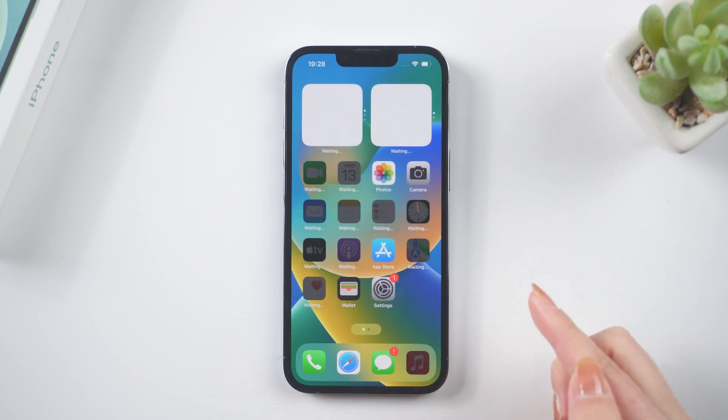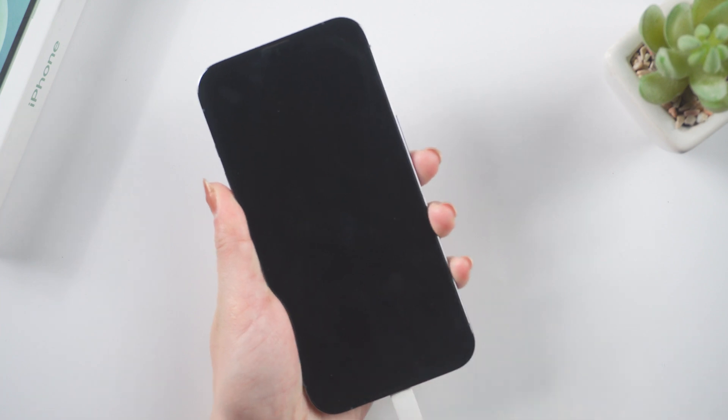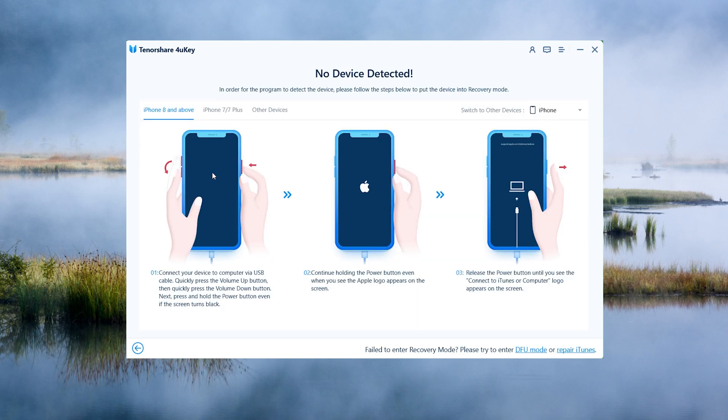If you can't erase it from the screen, you can use 4uKey iPhone passcode unlocker to unlock your iPhone. To begin, run the program and connect your iPhone to the computer, then click start to begin. If your iPhone does not connect to your PC automatically, then you'll get a guide to enter recovery mode.